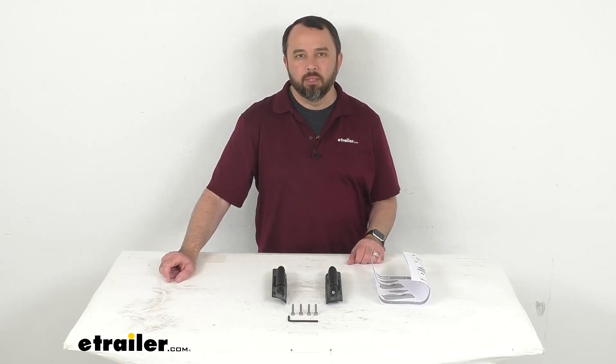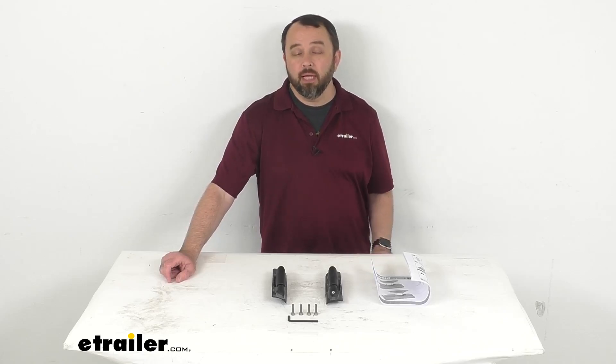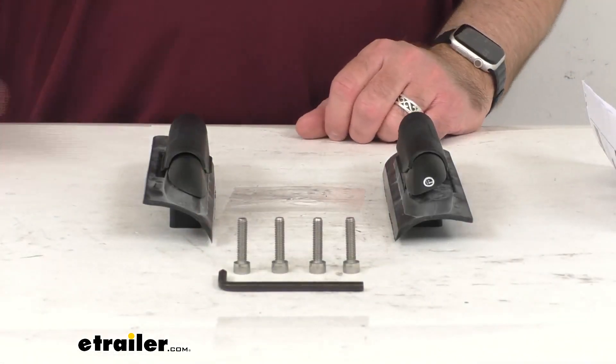Hi everybody, Andy here with eTrailer.com. Let's take a brief look together at this Landing Pad 8 for your Yakima Skyline and control towers.